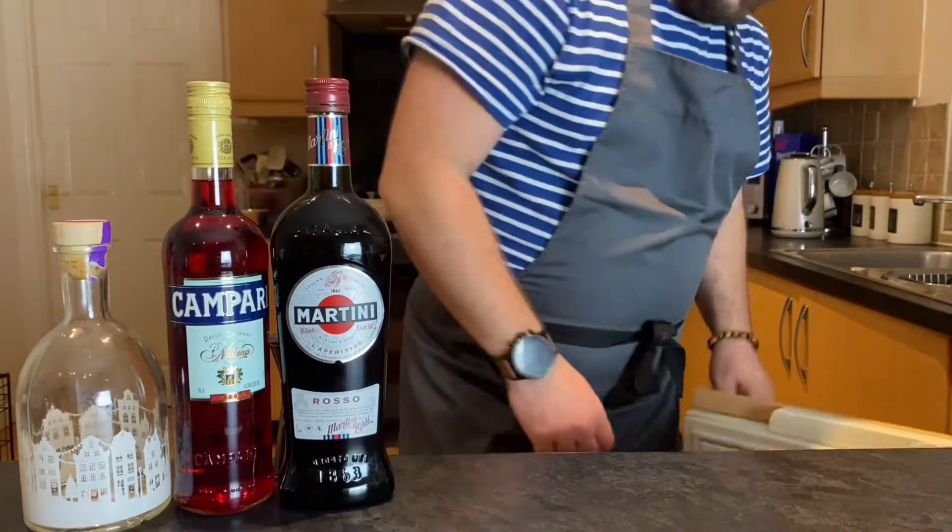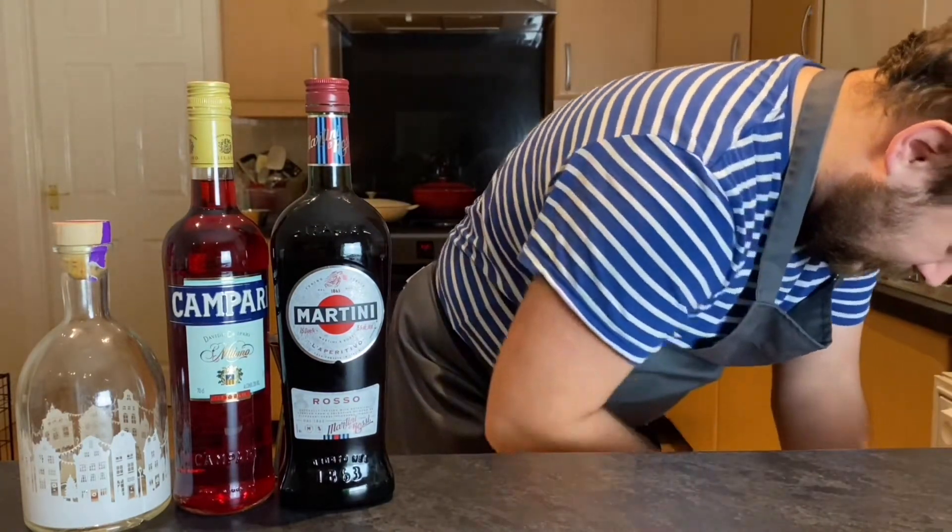The Negroni is made up of three parts: we have the boozy gin, the bitter Campari, and the sweet vermouth.